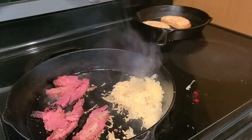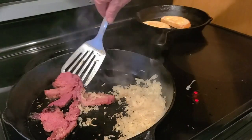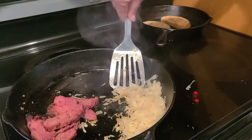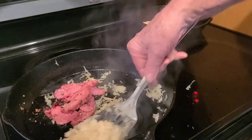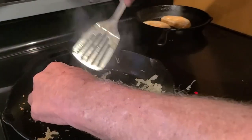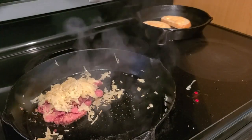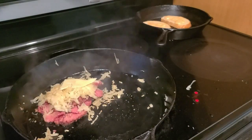Get that sauerkraut nice and heated. Now put together a nice pile of your corned beef — approximately enough to fit on the sandwich — and place it right there. Then take your sauerkraut and put it right on top of the corned beef.